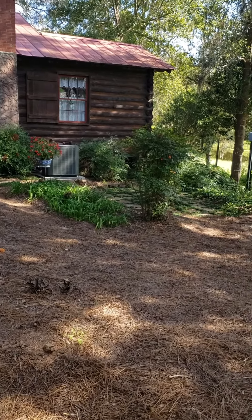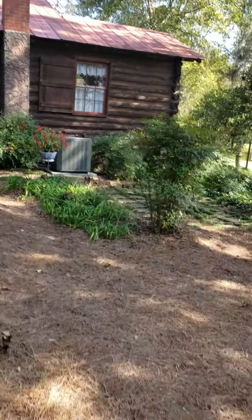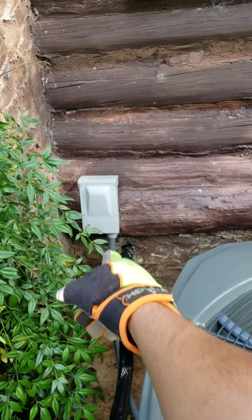Alright, so we're at Buddy Barfield's cabin right here. We just finished installing the condenser right here. We reused the existing hole for the line set and thermostat wire, and we reused the disconnect right there.